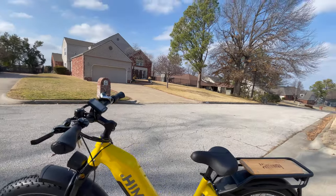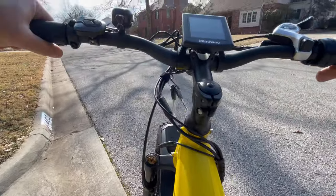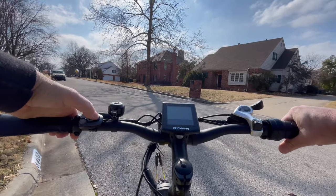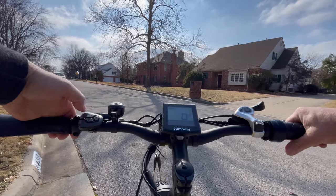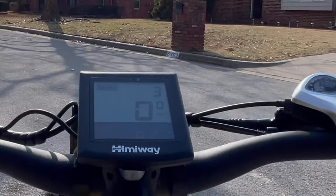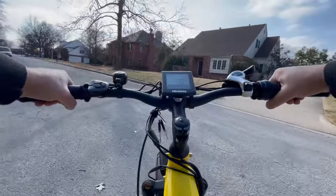I love the step-through design. This is built for larger riders, which is perfectly fine with me. I love the fact that I have lots of room here, and it is a very, very comfortable ride. Of course, we have the suspension right there. We have one through five pedal assist. We're going to go up to three, and we are only in second gear as we start her up.